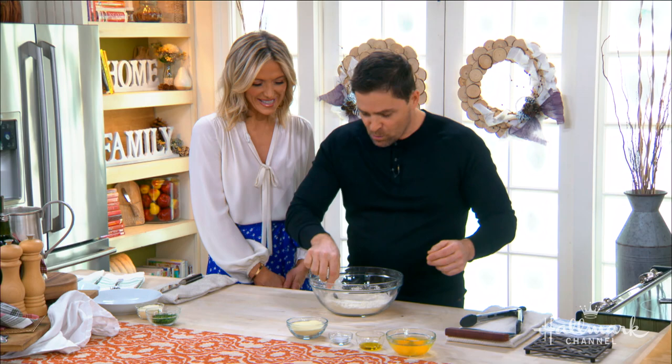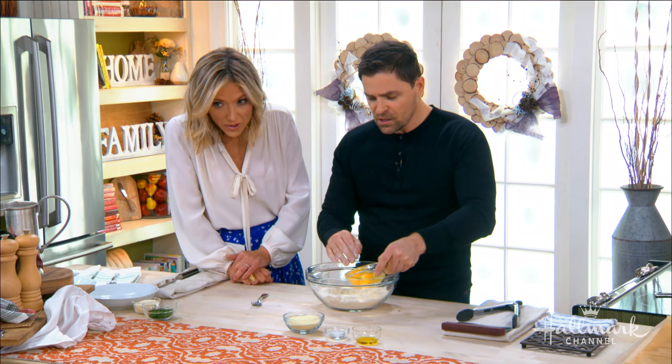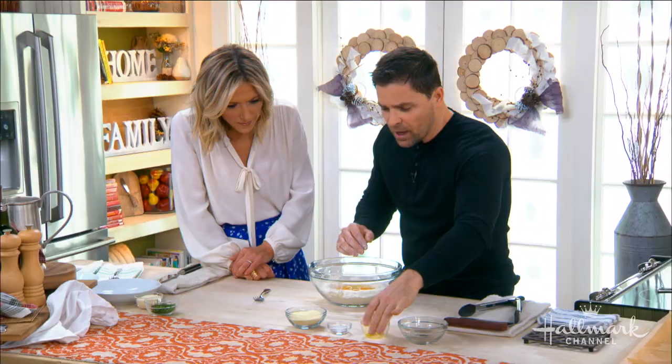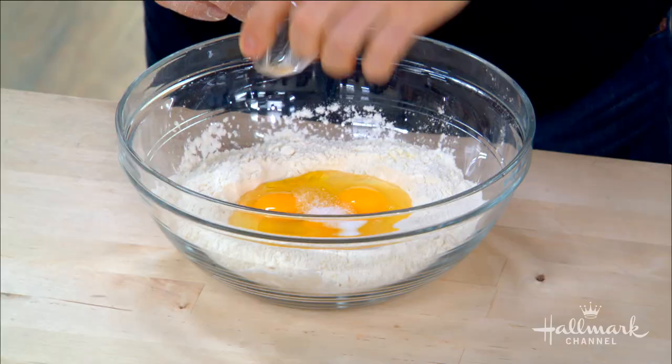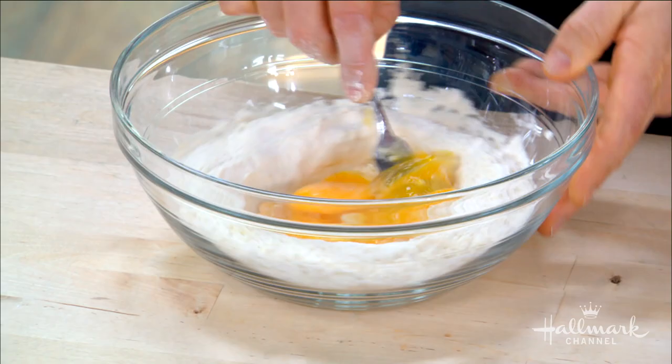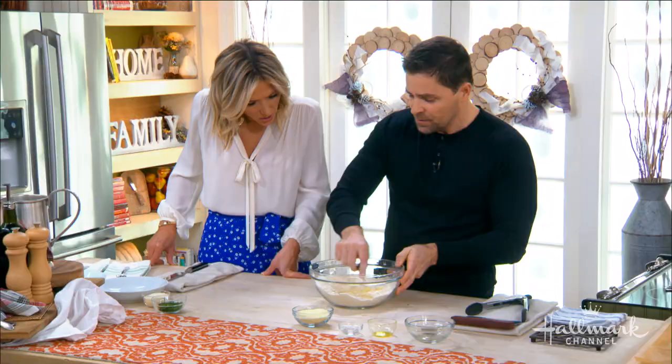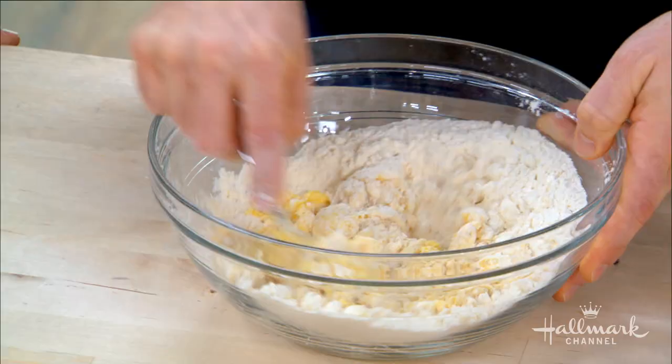Get your flour into a bowl and make a little well with a fork or your hands in the middle. Dump three eggs in, add about a tablespoon of olive oil and about a half teaspoon of salt. Then start mixing the center — just like making scrambled eggs — slowly incorporating the outside until you get a shaggy mass of beautiful dough.